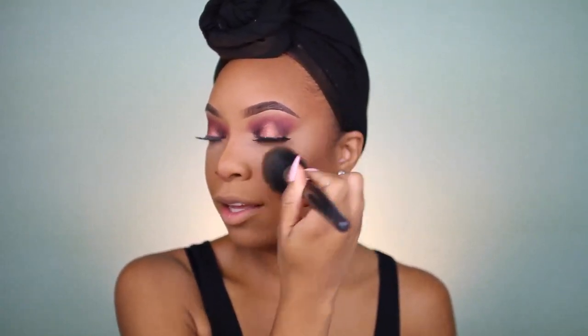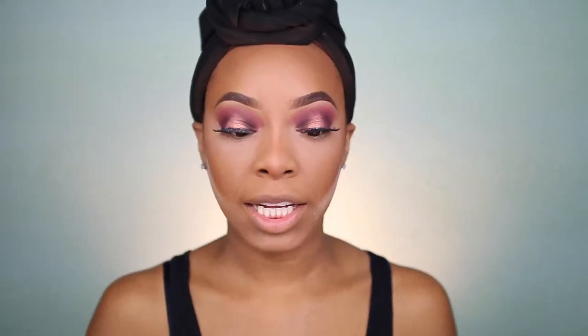I'll go ahead and set it with Fix Plus just to make sure that everything looks really nice and natural and skin-like, because I'm not getting that super cakey powdery look at all — it just looks really nice and blended in. I'm also going to take just a little bit of the powder on my beauty blender to cut my cheekbone right there. Nice and cut.